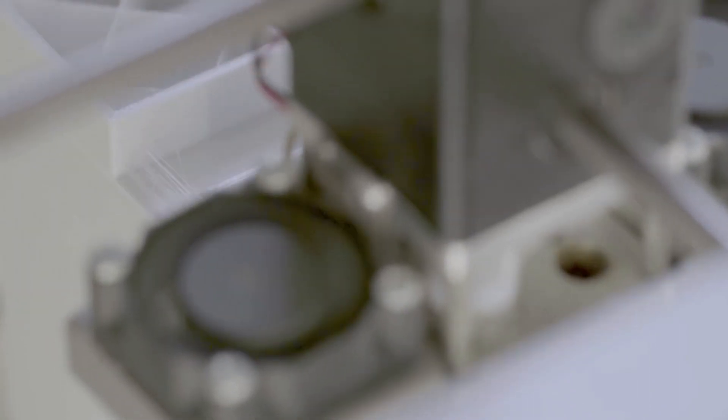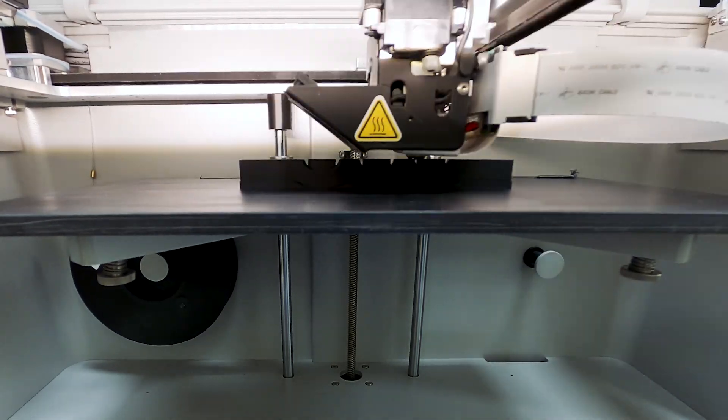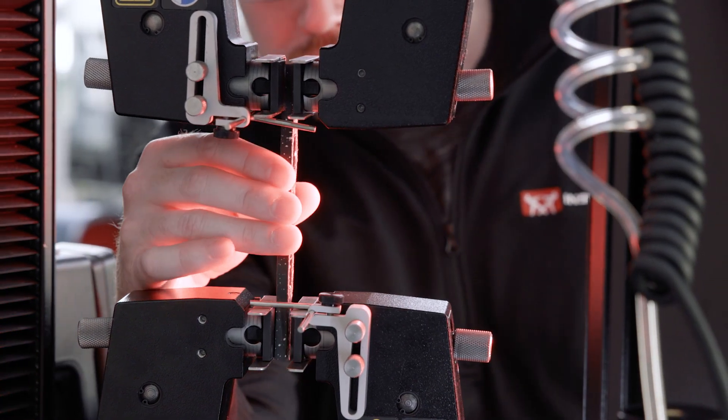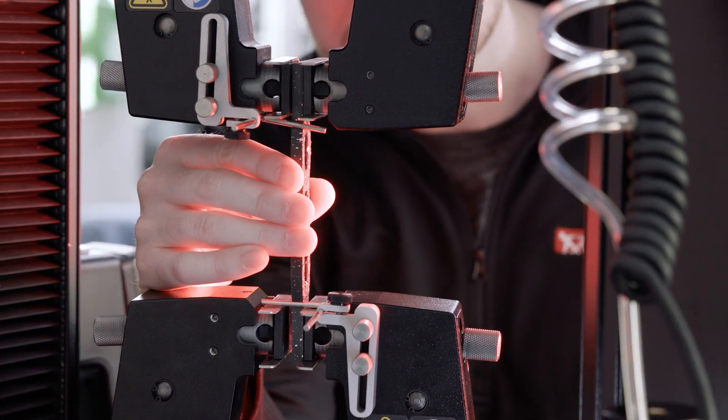Additive manufacturing, or 3D printing, is quickly becoming a key player in the manufacturing landscape. As always, mechanical testing is needed to ensure the safety of these products before they go to market.